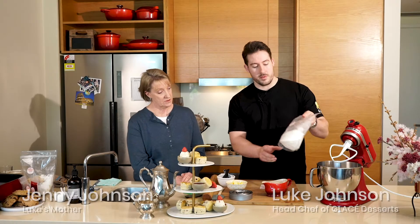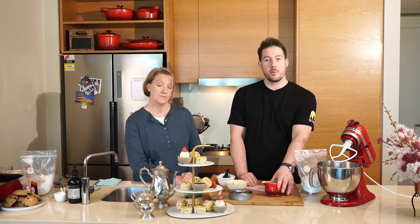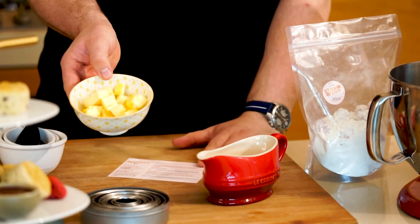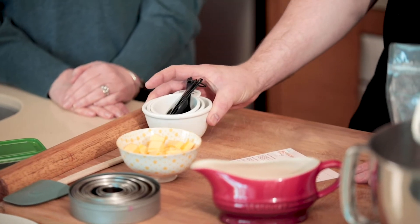Today we're going to start with the strawberry scone mix. This is what's included in the box — you've got a recipe card. You just need to add milk, or almond milk if you want to make it dairy free, and 85 grams of butter, or margarine if you want to make it dairy free. You'll also need cutters, a rolling pin, and some measuring cups if you have them.